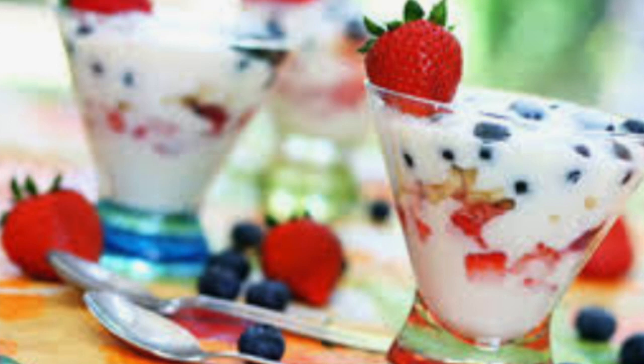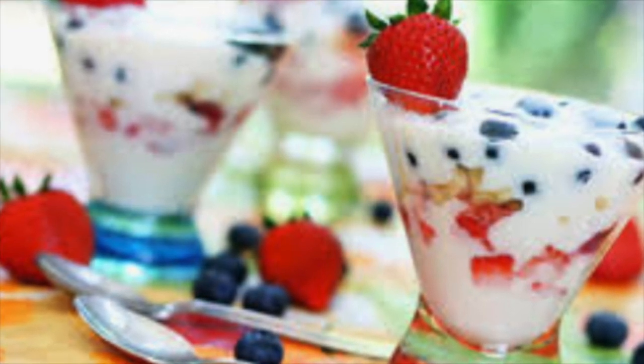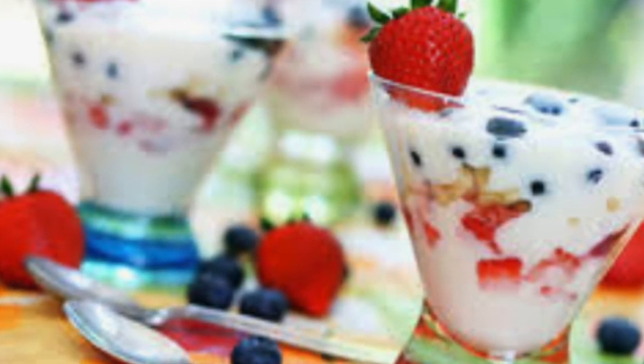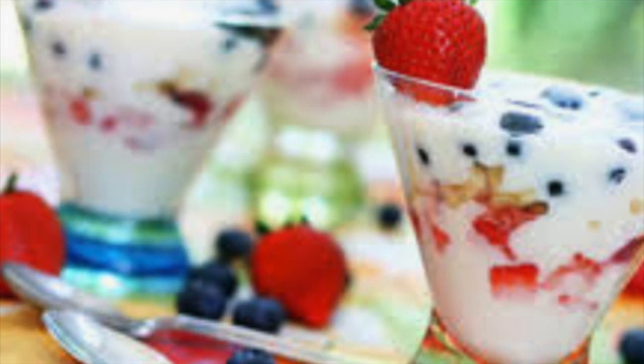The next fun activity that you might want to try is a new recipe that helps you enjoy some tasty treats representing Memorial Day. One idea is to have a yogurt parfait — you would take vanilla, strawberry, or blueberry yogurt and then add some fresh berries to it like blueberries, strawberries, or raspberries. It's always a fun, cool treat to eat on a warm day.